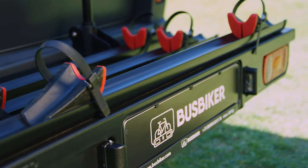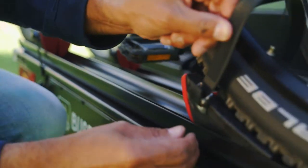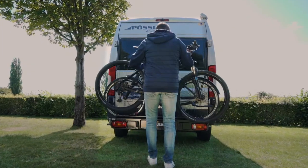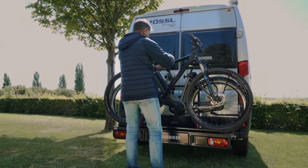The Bus Biker has been in production since 2007 and has a lot of advantages as opposed to most other carriers. You do not have to lift high, and the Bus Biker is strong enough for even the heaviest electric bikes.